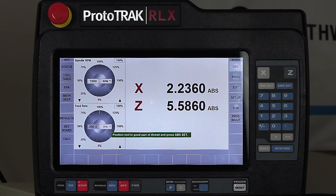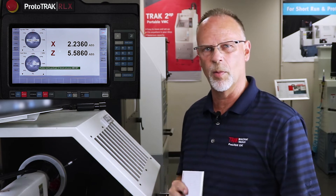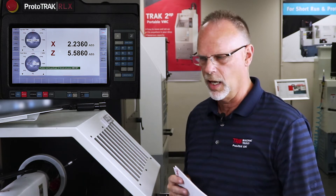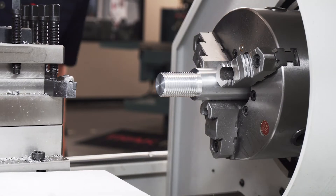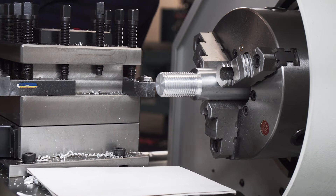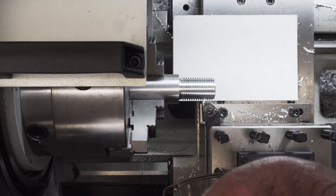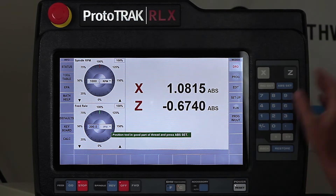The next thing it asks me to do is position the tool. Now this is the hardest part because the better I am at positioning the tool, the better it's going to cut the thread the first time. I like to use a piece of white paper or something so I have a better contrast so I can see it, because I have to get my face right in there to see what I'm doing. I've got it positioned inside of there and it tells me to hit the set key.